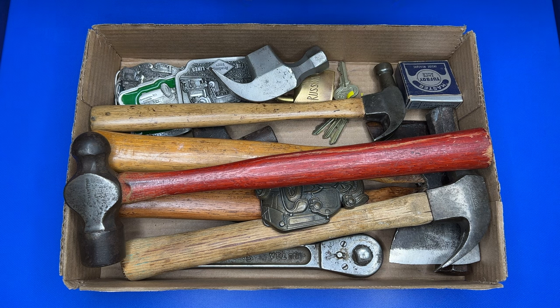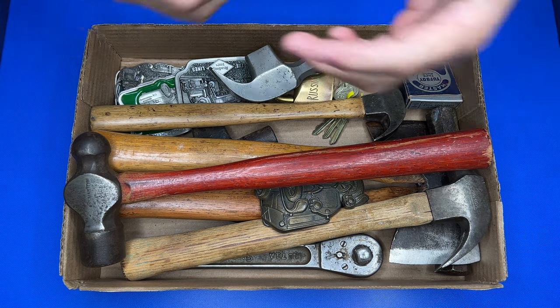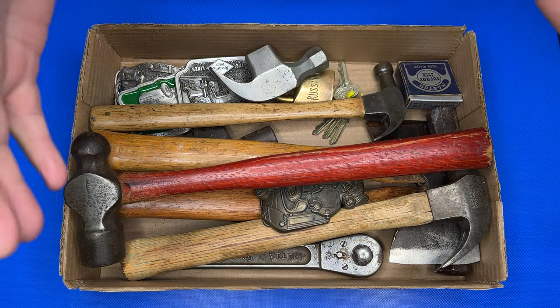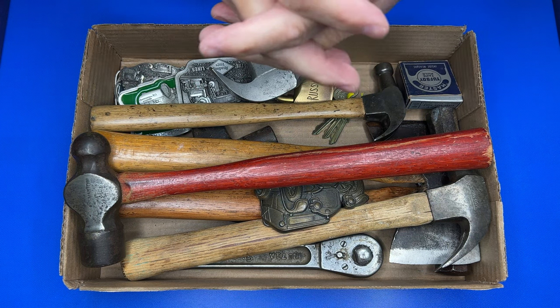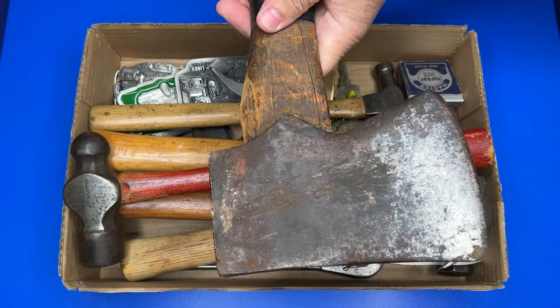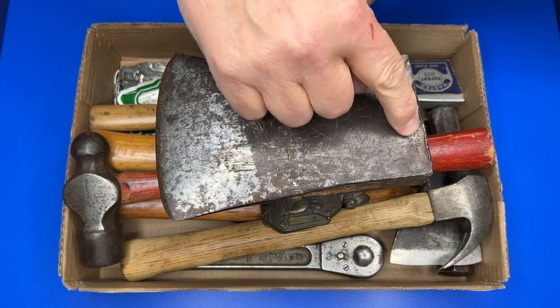Hey everybody, welcome back to the channel and welcome back to another what's in the box video. I went picking today, found some cool stuff and thought I'd share in this video with you. I did actually find some axes this time, which is always a benefit when I go out. So let's take a look at a couple of those.